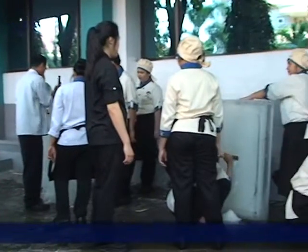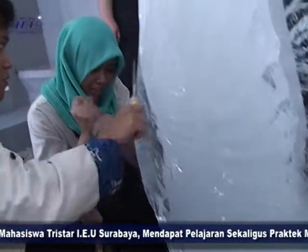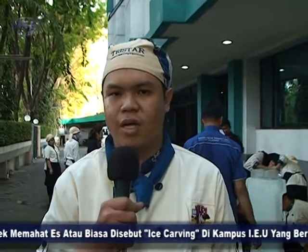Ilmu ini cukup penting bagi kami, terlihat sekarang ice carving sedang berkembang di Indonesia. Contohnya di pernikahan banyak sekali yang menggunakan ice carving ini. Dan ini lumayan sangat membantu buat kita untuk pengalaman dan juga pengetahuan kita bagaimana caranya untuk melakukan ice carving itu.